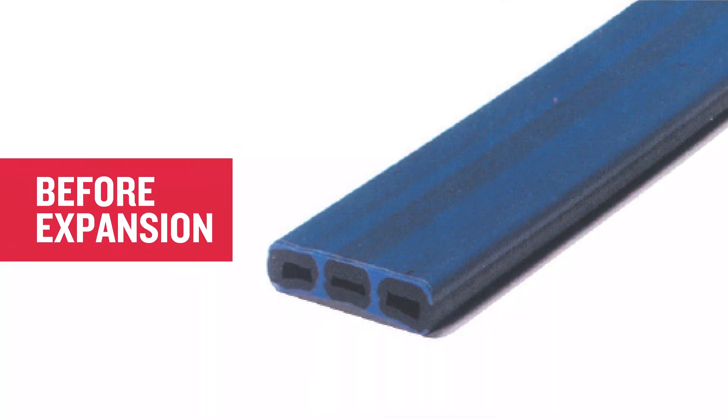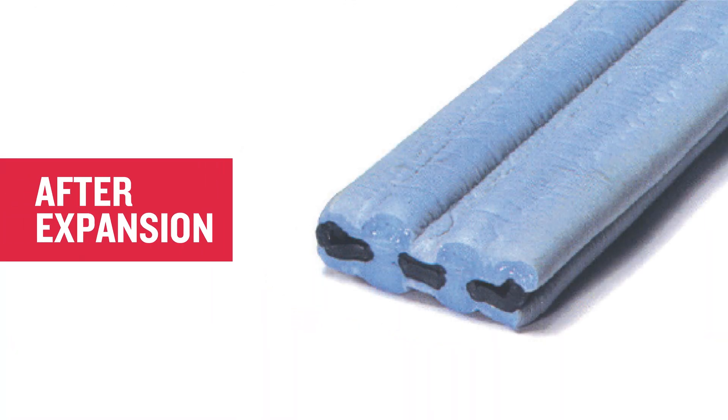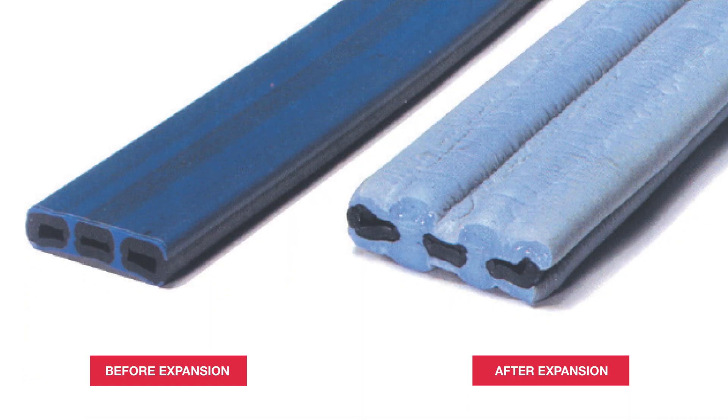Many hydrophilic water stops also have a delayed expansion feature to prevent premature expansion from a shower of rain. Hydrotite once again has an ace up its sleeve. If Hydrotite is exposed to too much water prior to pouring, the rain delay coating will change colour, which instantly acts as a visual alert that the water stop has started expanding. Pre-expanding water stop of any kind is not going to provide a correct seal, so this feature alone could save you a lot of time and money.